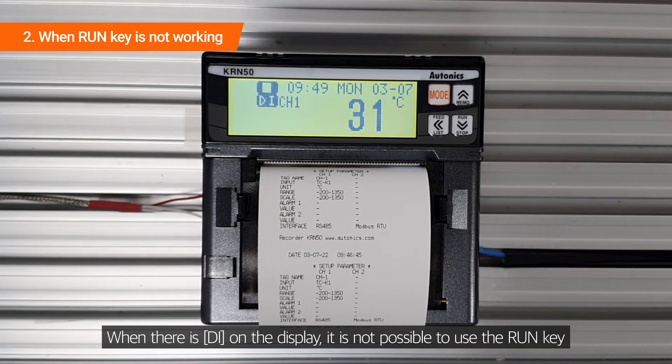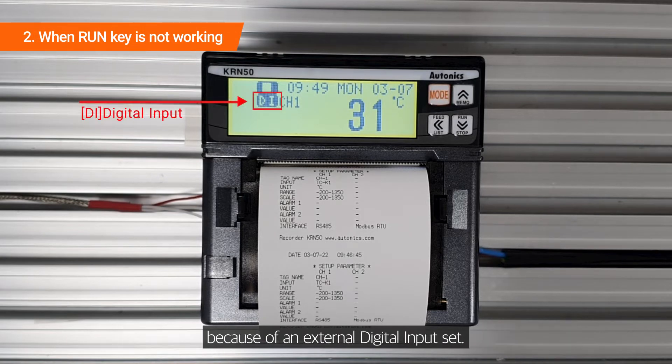When there is DI on the display, it is not possible to use the run key because of an external digital input set. Pressing the run key is not available now.